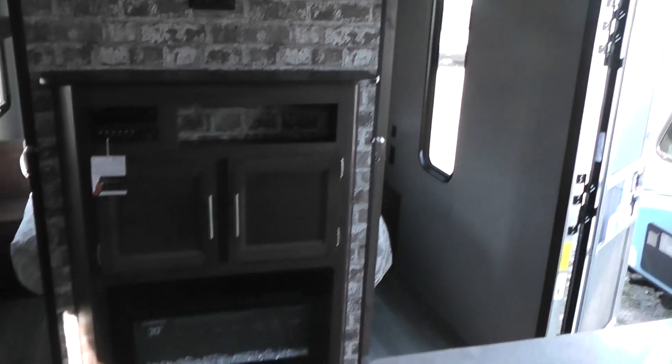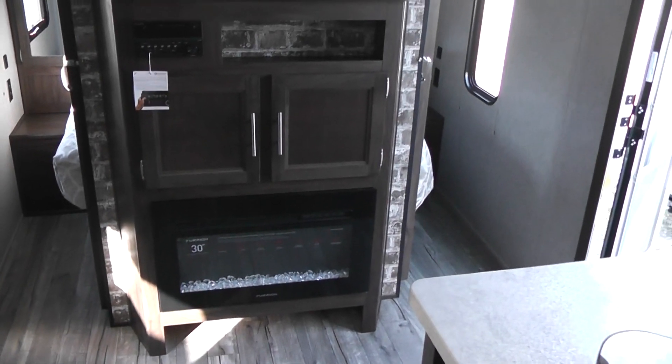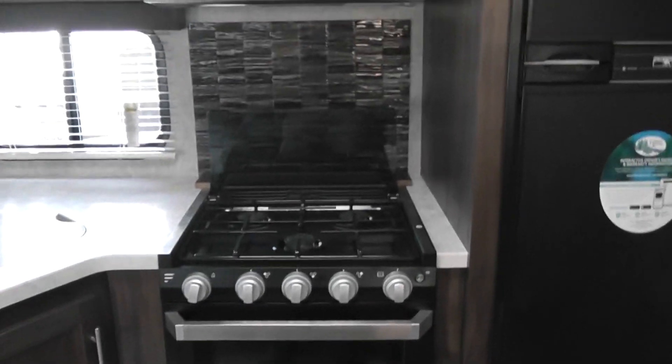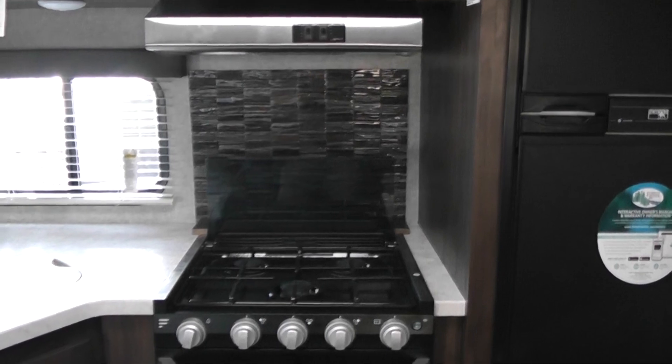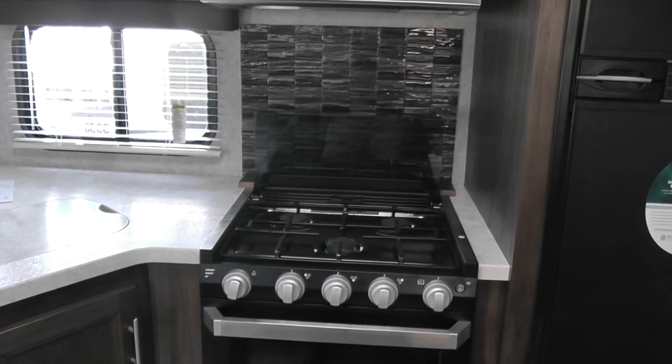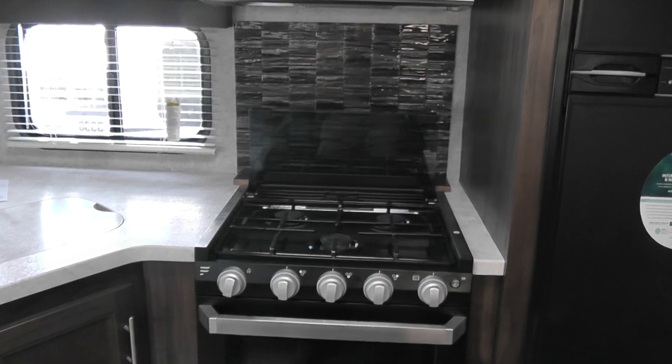I hope this video helps going over some of the features. We're looking forward to seeing you again. My name is Jim Gibbons. This is Cliff Jones RV in Seeley, Texas. And this RV would sure like to live in New Elm — talk to you soon, bye.